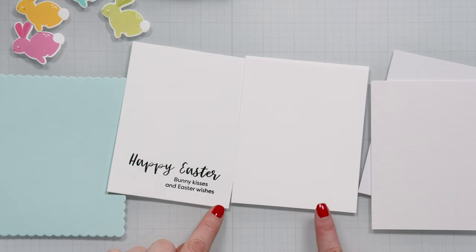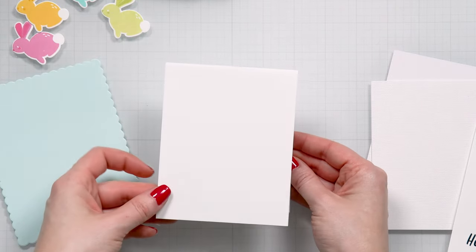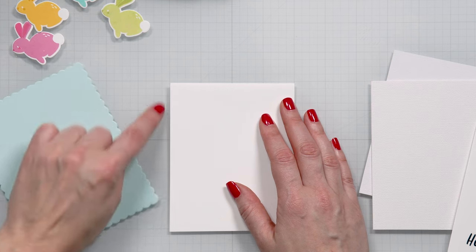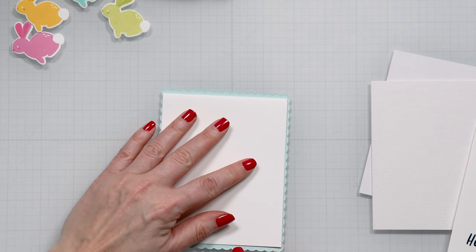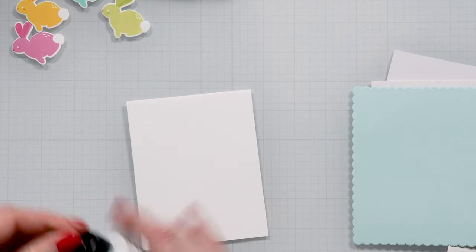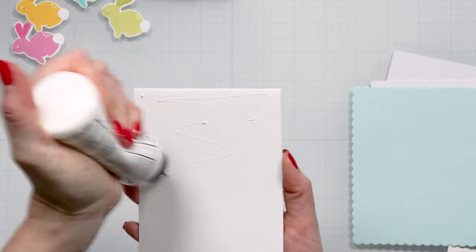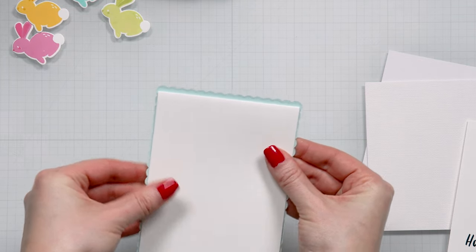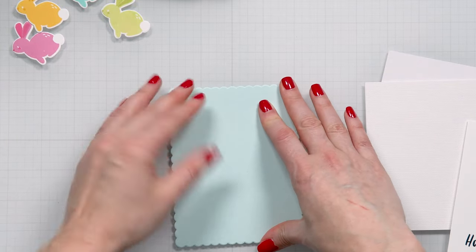With all the parts and pieces ready I can assemble this card. First I have a top-folding card base — it was A2 but I trimmed it to 4 by 5 and a quarter inches because I want to hide it behind my scalloped die cut. I'm going to hide it so the white card stock does not show on the front of my card, and I'll use glue to adhere it in place.